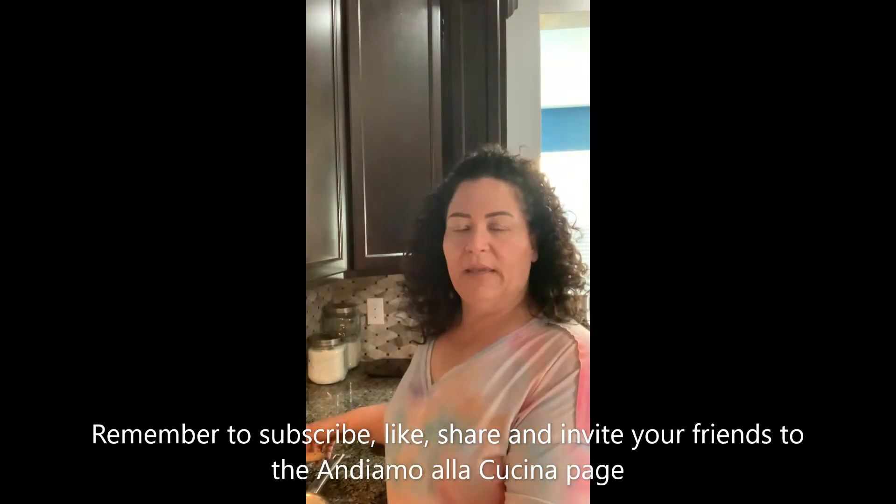Hello everyone. Today we are going to be making mascarpone cheese. I want to welcome you all to another Andiamo alla cucina episode. You might notice in a lot of my recipes we use fresh ricotta and mascarpone cheese.